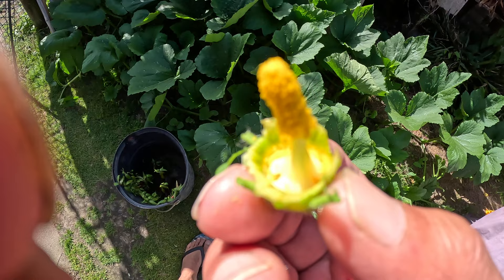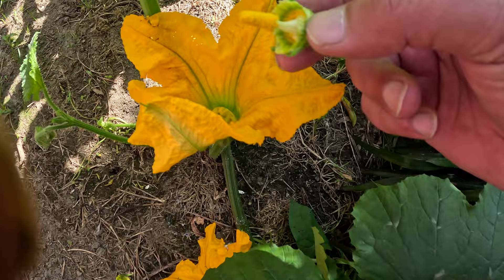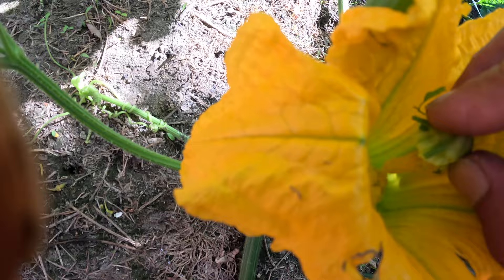Pollen on this little paintbrush — nature's natural paintbrush. You can go in here and paint a female flower with this pollen. You just gotta go like that, get it in there, and just paint it, and add some pollen to the flower there.